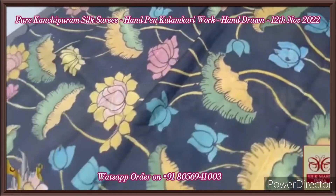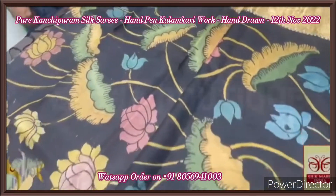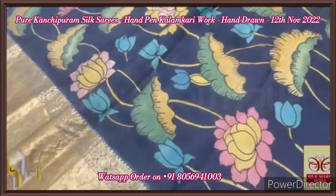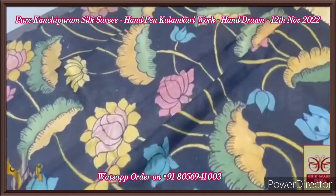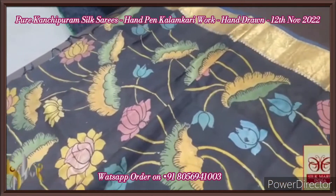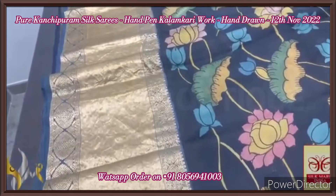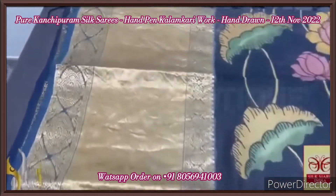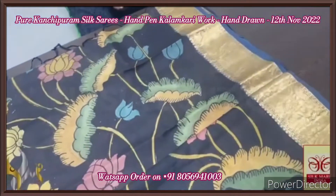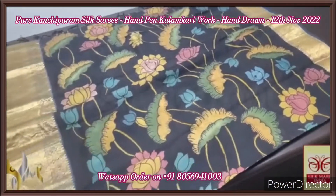A floral water lily concept is done here along with lotuses — an excellent design. The colors used are completely organic vegetable dyes; no form of synthetic chemicals or chemical dyes are used. The jacquard weaving border adds beauty and richness to the saree. It is finely hand-woven with completely hand-painted design all over the body. The saree comes with an authentic silk mark.